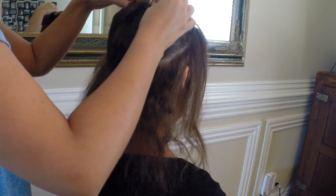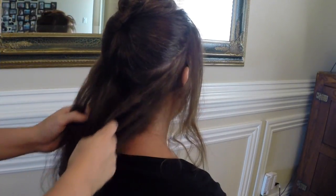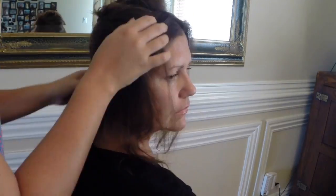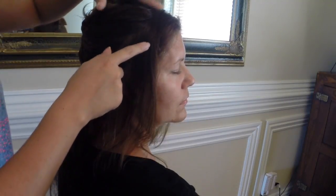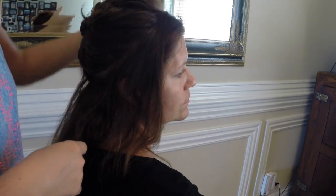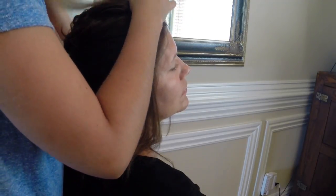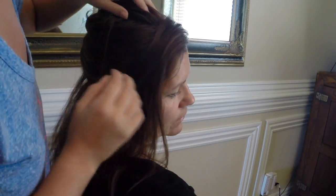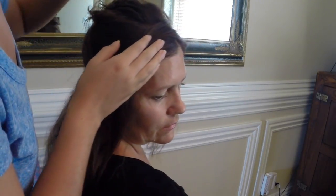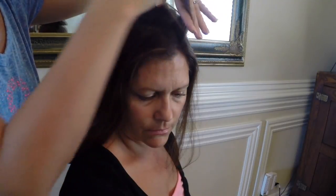We're going to use our 1-clip wefts and start working on the crown braid. You have options: you can either start on the side and work your way around with only one braid in front, or you can start towards the front on one side so you'll have a tail to tuck behind — that's what I prefer. We're going to start right above the left eye, and wherever you start make sure you have plenty of hair to cover the weft.